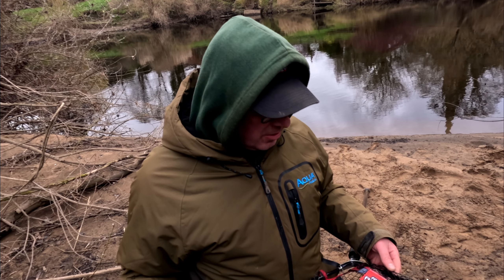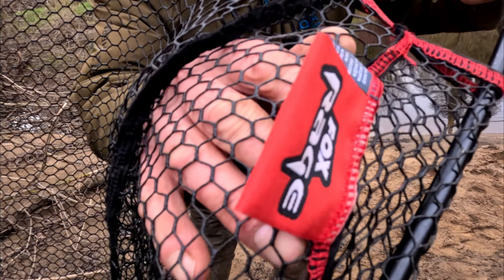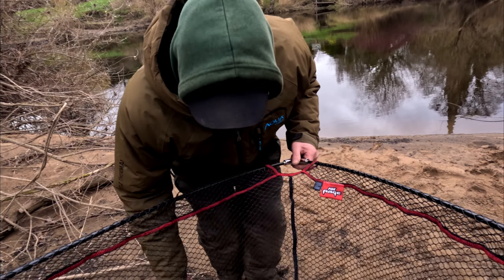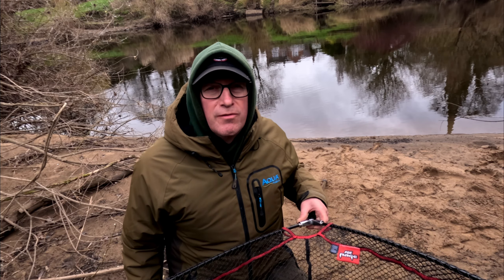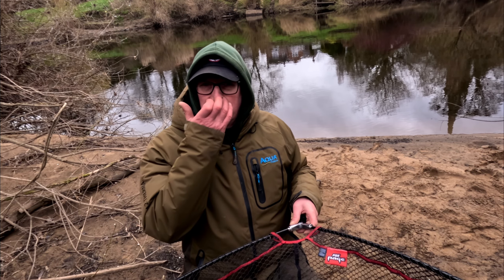A couple of people have asked where I got my net from. It is my first triangular net that I've had, and I don't actually like it after all the hassle it took me to get it. I saw a video on the Fox Rage website and noticed they were using this net. It's got Fox Rage on it — a rubberized net. It's huge, actually a 42 inch net, which is quite a decent size. As I do more roving than just sitting still, it's a bit too big for roving.